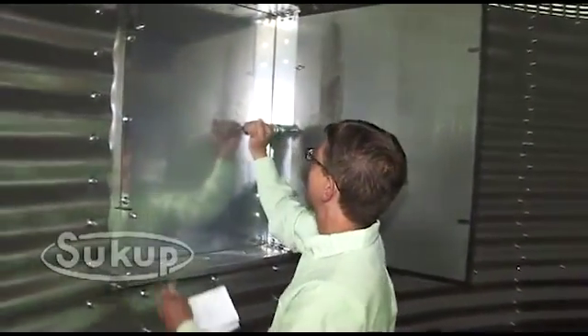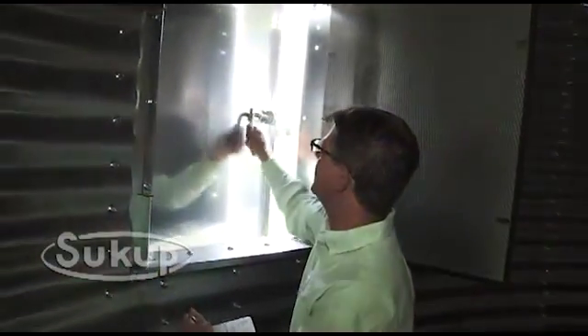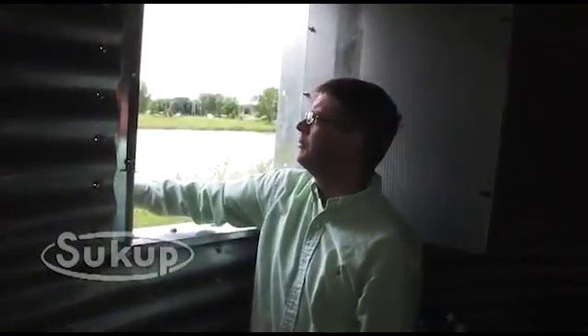Outside of the door there is an interior heavy-duty latch, which when open allows more air flow, light, etc.